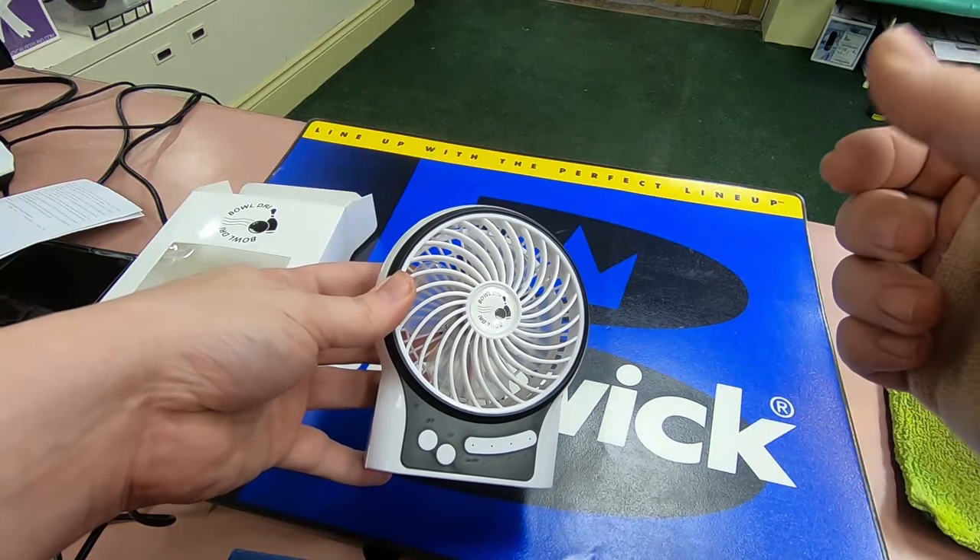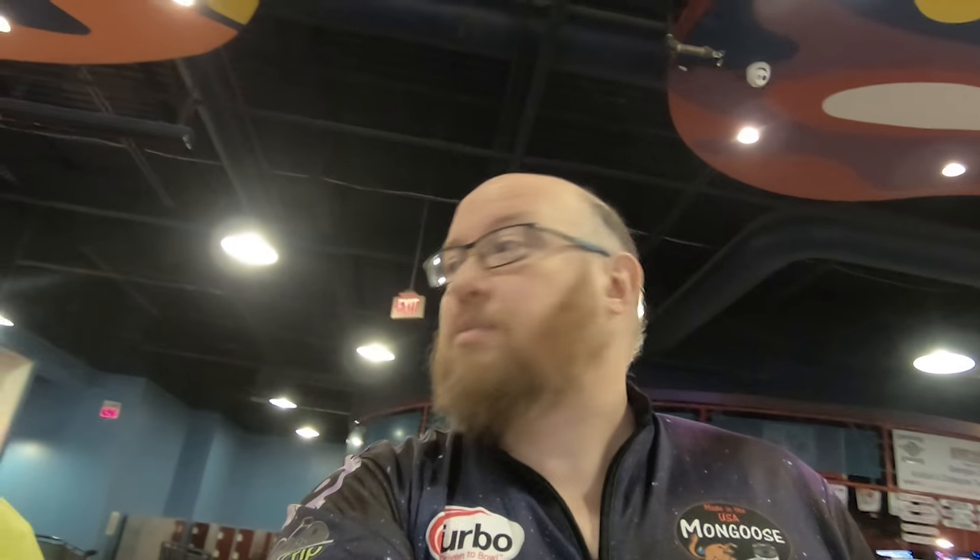Now that we know this works, I think we should go down to the lanes and bowl, work up a sweat, and see how this little guy stacks up. What do you guys think? Let's go. So we said we were going to come down to the lanes, and here we are. We've got Scoops here. We're going to bowl a little 5-gamer and use the fan to see how it keeps us cool, how the different settings work, and generally how long it lasts during the event.